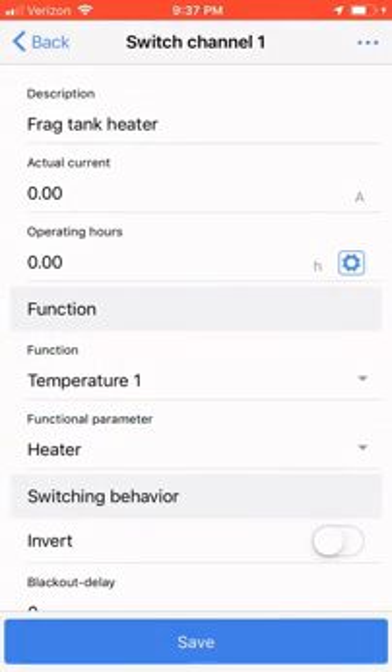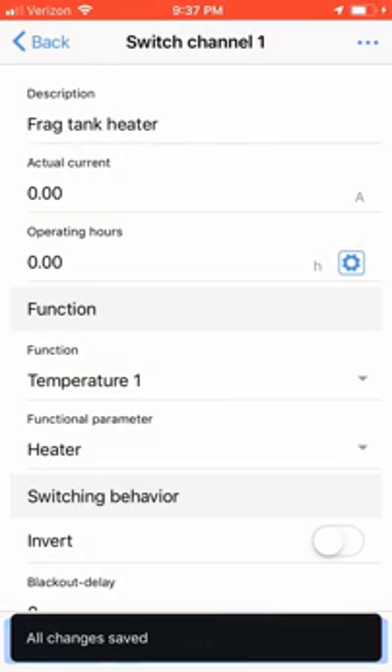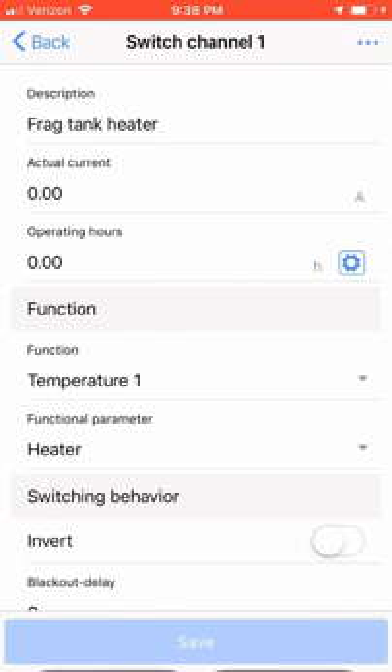And that's it. We have successfully configured our heater to switch on and off based on the temperature of the tank. If you have any questions or comments, please leave them below, or as always, you can find me on Reef2Reef. This is Ditto, signing off.